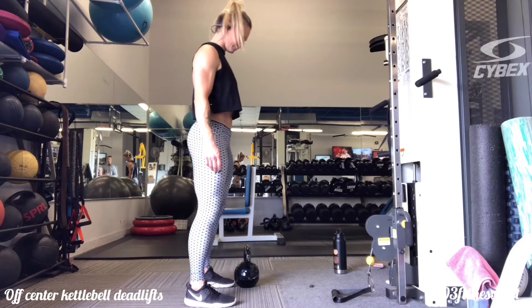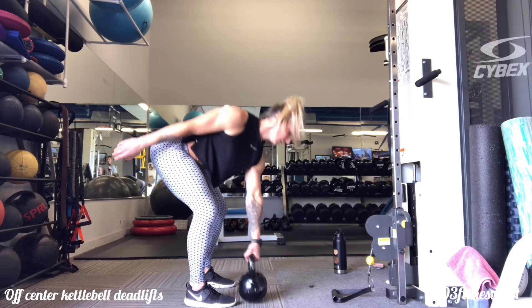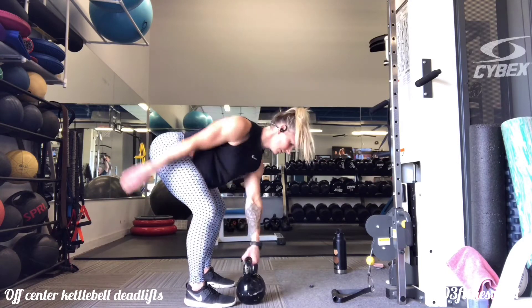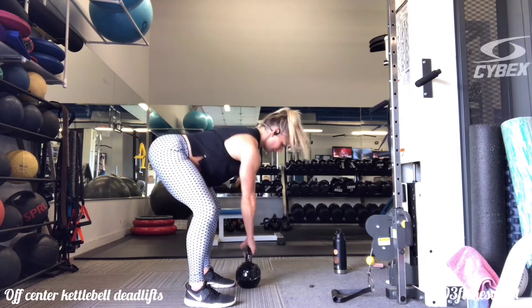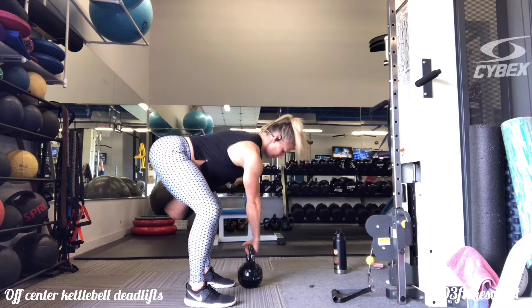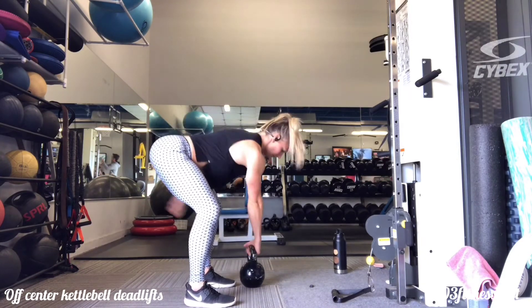Off-center kettlebell deadlifts. Begin by placing a kettlebell in front of one of your feet. You'll go through a hip hinge keeping the core braced as you reach down with the opposite hand to grab the kettlebell, placing it in front of the opposite foot each time. So you're just alternating what side you're picking up the kettlebell with each round.